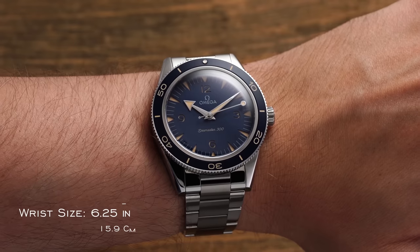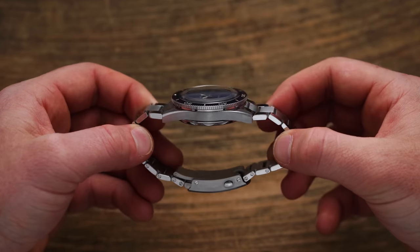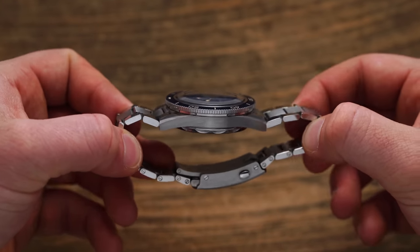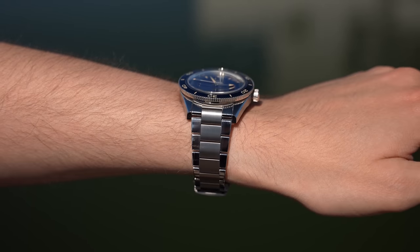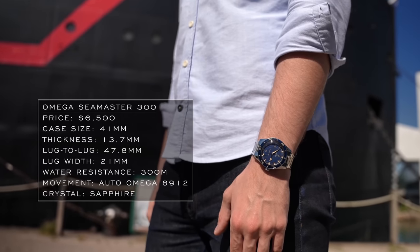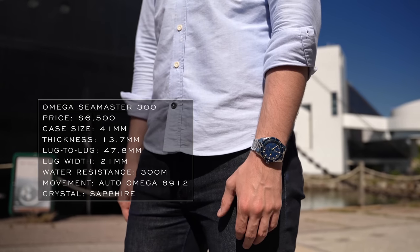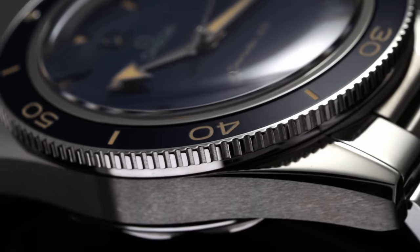Starting with what I'd consider the most easily detected change when putting the watch on the wrist: the dimensions. The case of the Seamaster 300 retains its 41 millimeter diameter, yet impressively shaves off almost a full millimeter of thickness — from 14.5 millimeters down to 13.7 millimeters. This 0.8 millimeter drop might not seem like a lot, but when you factor in the highly domed sapphire crystal, this is a big and noticeable improvement over the previous version. Lug-to-lug measures approximately 47.8 millimeters. With sloped and faceted case flanks aiding in an optical illusion, this piece feels closer to a 40 millimeter when viewed head on.